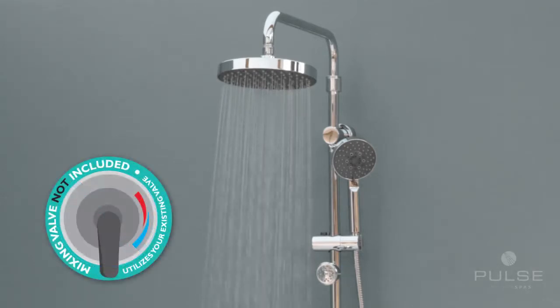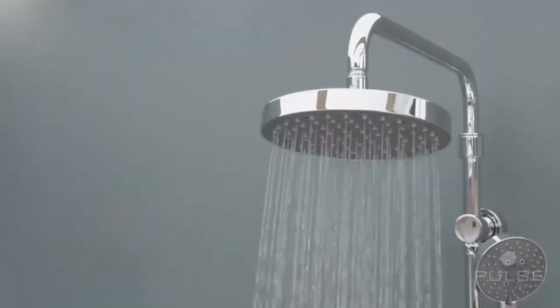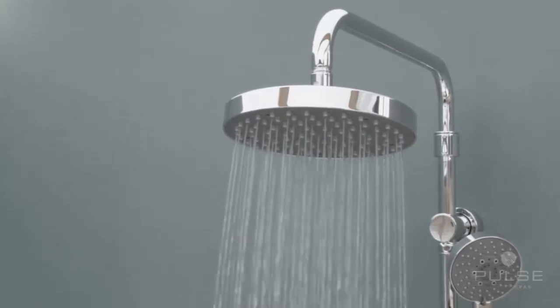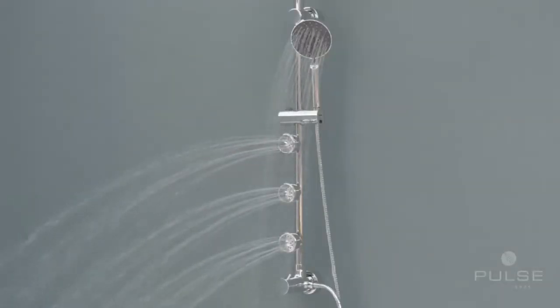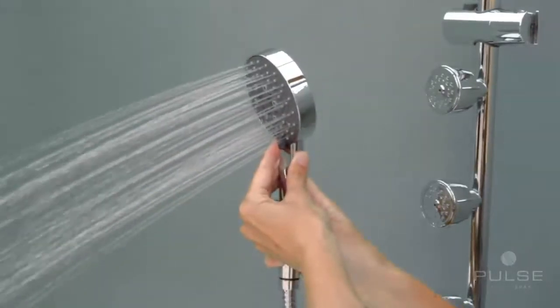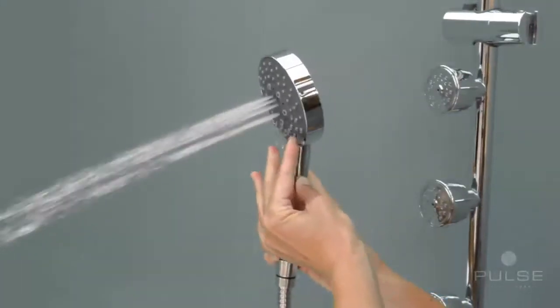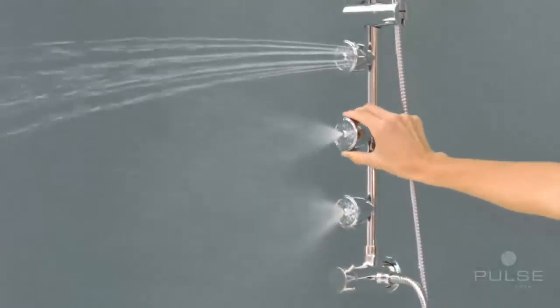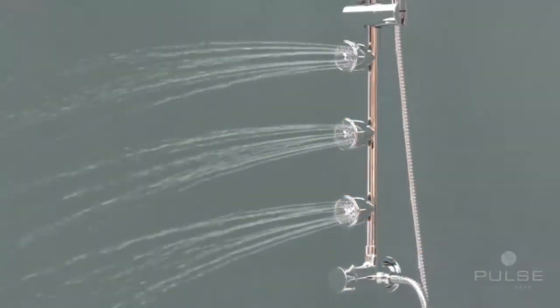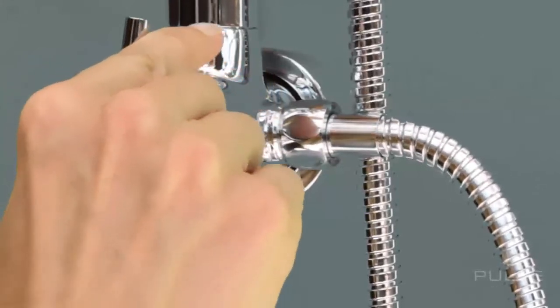There are no plumbing requirements needed for your existing hot and cold water valve. This retrofit shower system features an overhead rain shower, a hand shower with three optional patterns — spray, cascade, or massage — and three adjustable body jets with a stimulating or soothing water spray, and a diverter to change functions easily.